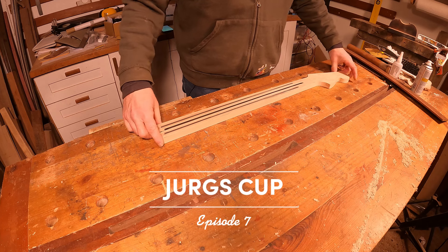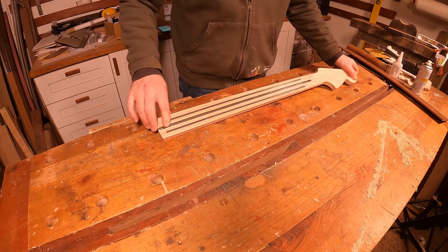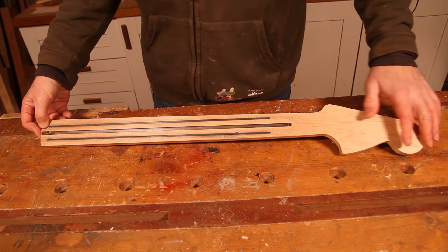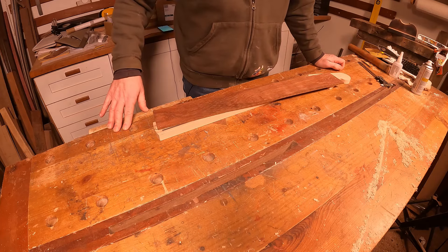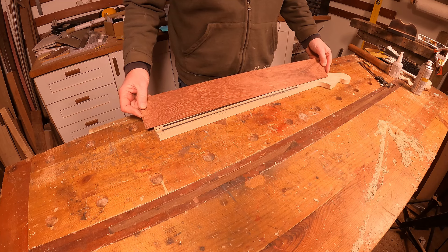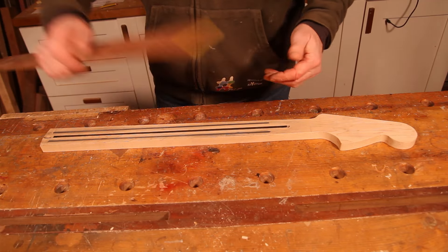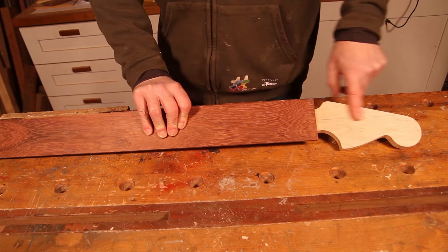Hi, welcome back to the shed for episode 7 of the Jurgs Cup Base 6 build. In this episode we're going to start working on the fretboard. We've got quite a lot of work done on the neck in the last two episodes — it's cut to shape and we've got our truss rod and carbon rods installed. There are a few little jobs to finish off, but I'm setting it aside for now because there's at least one I can't do until I've got the fretboard sorted. I intend to get the fret slots cut, get the radius put on, install the inlays, and rough trim it so we can trial fit it and know where we'll be transitioning into the headstock.